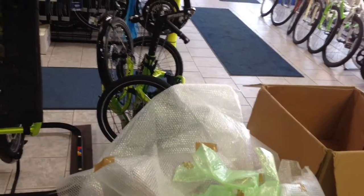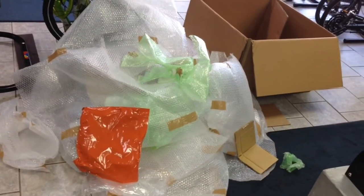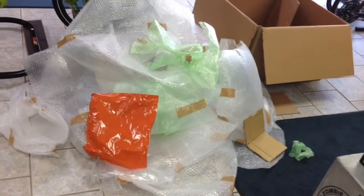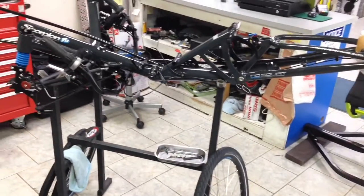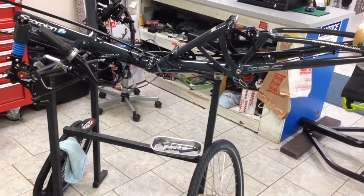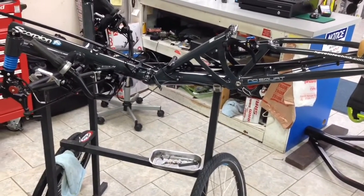That's a Cat Trike folding trike behind it, so you can kind of compare and see how much packing material they put on this thing so that it makes a safe trip across the pond. It just again shows the pride, I guess you'd say, and workmanship of the German Velotechnic trikes.